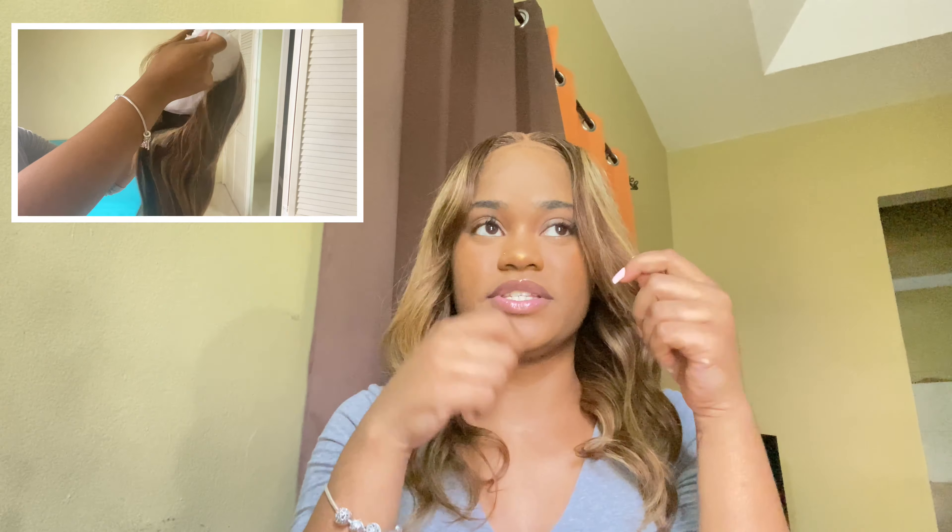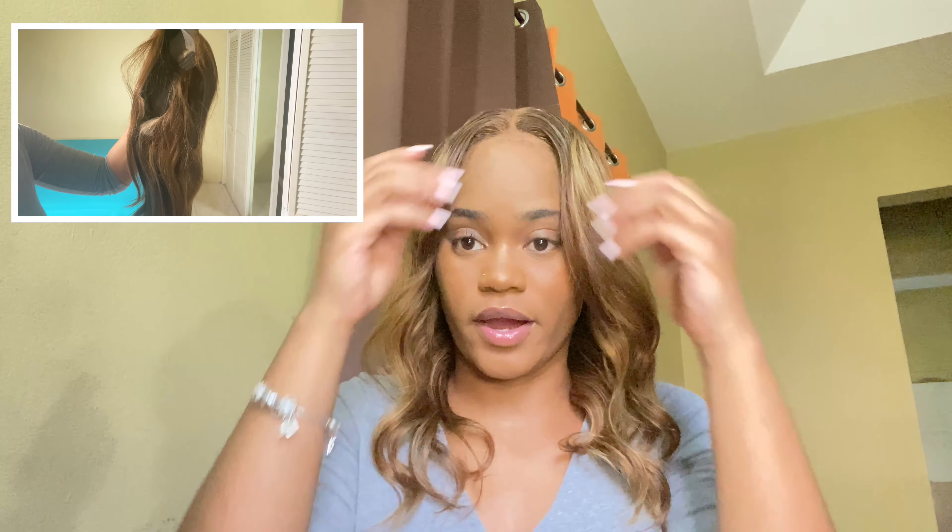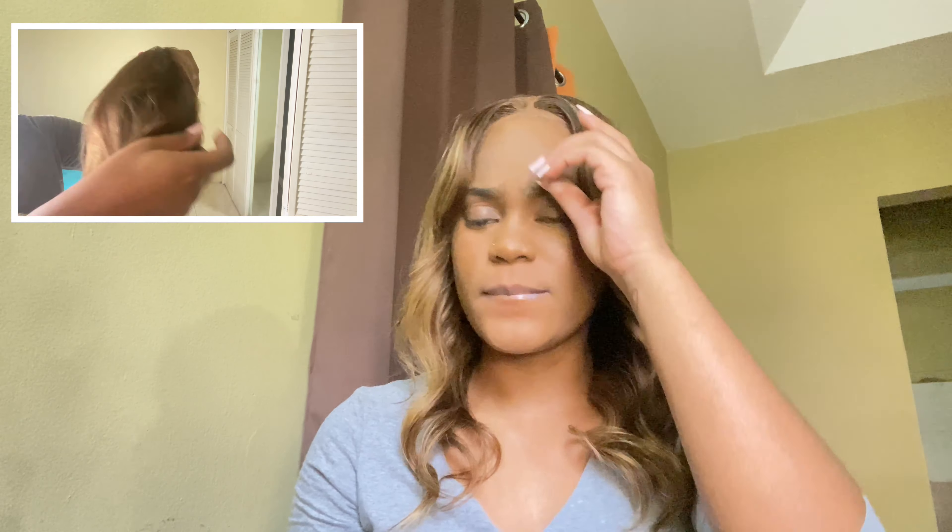I kind of shredded down the front to give that effect where I have a little something coming on my face, because I'm not a center part girl, but I kind of like this look. It's giving like a honey blondish with highlights at the same time. I'll definitely leave the link to this wig in the description box below.